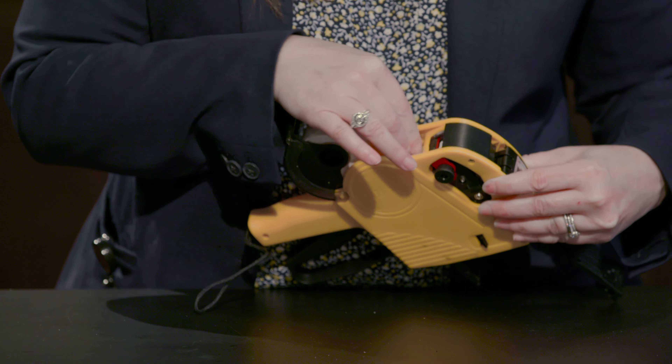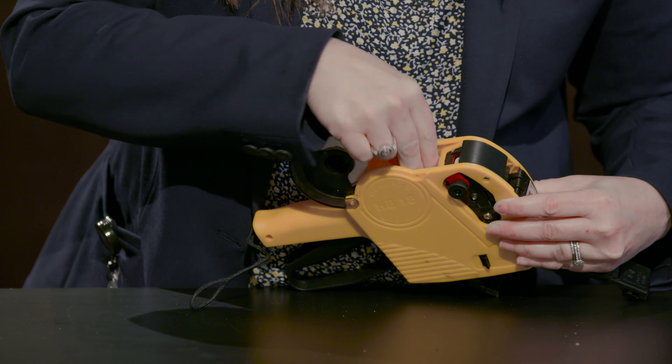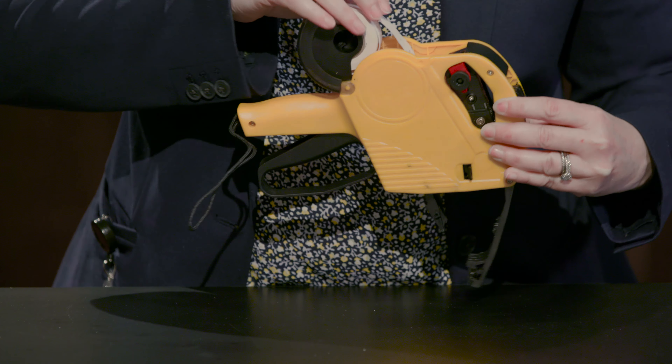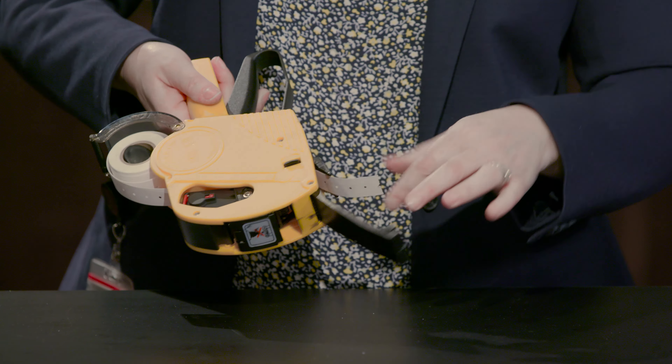It can get a little tricky, but just give it a minute and then simply feed your labels through and they'll come down the bottom.